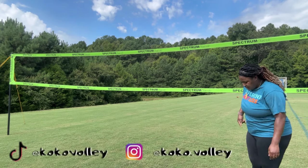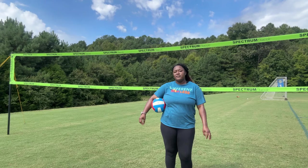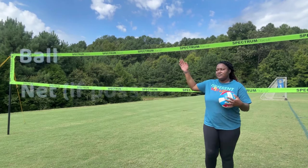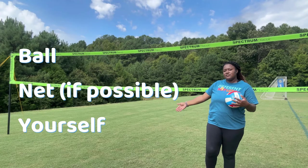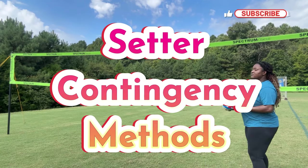So this has been my summer of setters. Most of my players I've coached this summer has been a setter or they are a setter. And I've learned some things that I think I would love to teach you. Today, you need a ball and a net if possible. Let's talk about setter contingency methods.